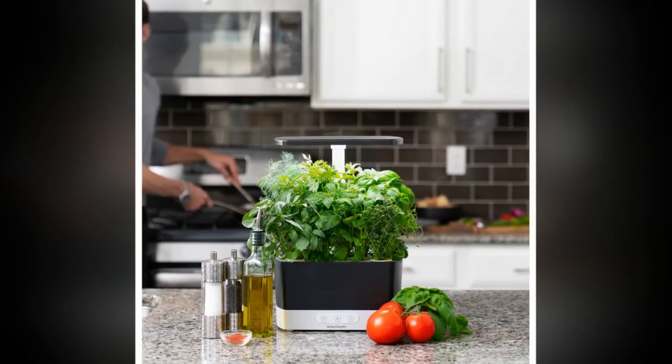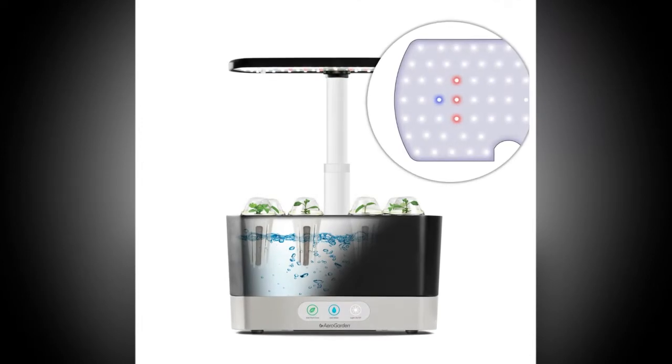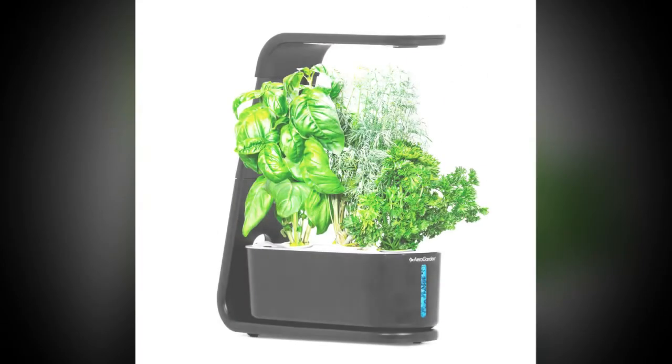Want garden-fresh tomatoes in the middle of winter? How about beautiful petunias for months on end with no florist fee? Meet the Aero Garden Harvest — an indoor garden system that allows you to grow up to 6 different herb, veggie, or flower varieties year-round. No sun, soil, or green thumb required.